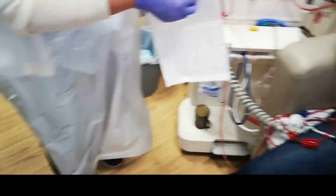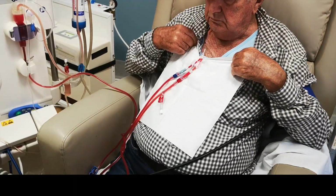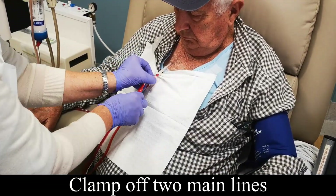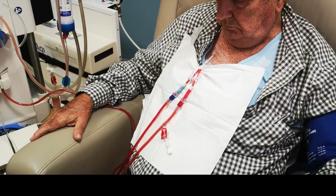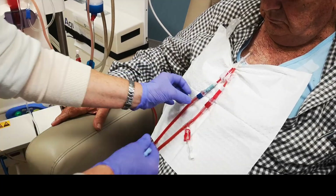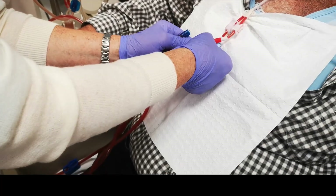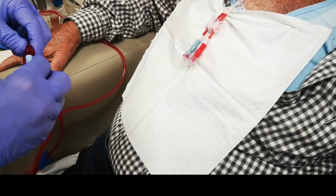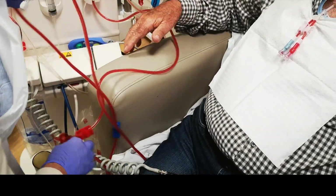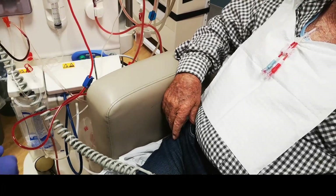Put a drape on so he doesn't get blood on his shirt. Once we've done that, clamp off both lines. We have a little device here — unscrew him, make sure everything's clamped off so we don't get any leaks. Pop that into that, and that to that. You can forget the machine — the machine's done its job and it's finished. No leaks because you've joined everything up.